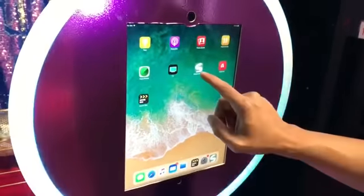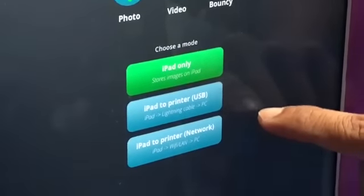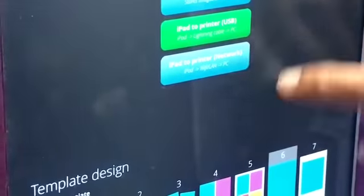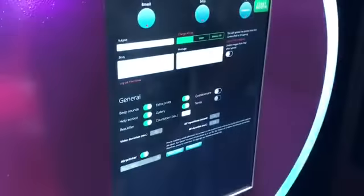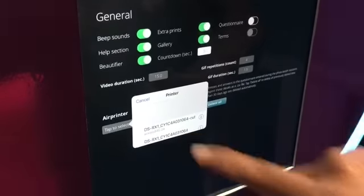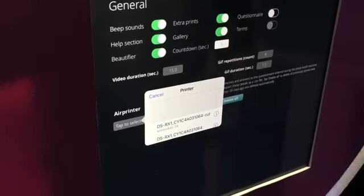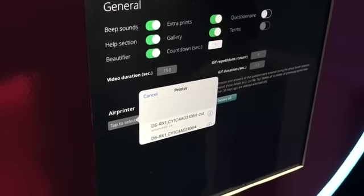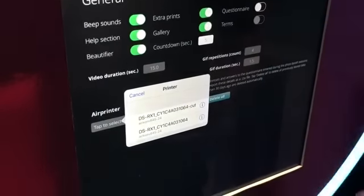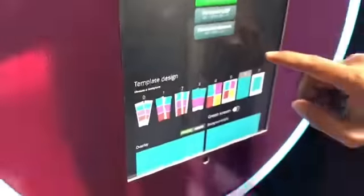Now depending on what photo booth software you're using, it may have a different setup. In this case I'm using a Slideshow Photo Booth iPad app. Where it says iPad to printer USB, iPad to printer network — I'm thinking it's all the way down where it says AirPrint. Select it. It's going to look for the AirPrint and you'll notice it'll say DSRX1 — one says cut and the other says it doesn't cut. Depending on what type of paper you're using — for me my template is not a photo strip — so I'll just choose that.